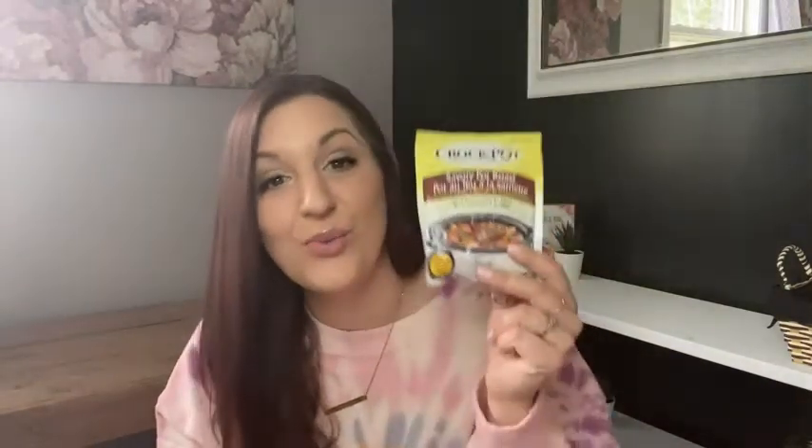All you need is a roast, an Instant Pot — which is one of my favorite cooking tools — this packet, and a packet of onion soup mix. You brown your roast on all sides, sprinkle this on there with your onion soup mix packet and a cup of water, and you let it do its work.